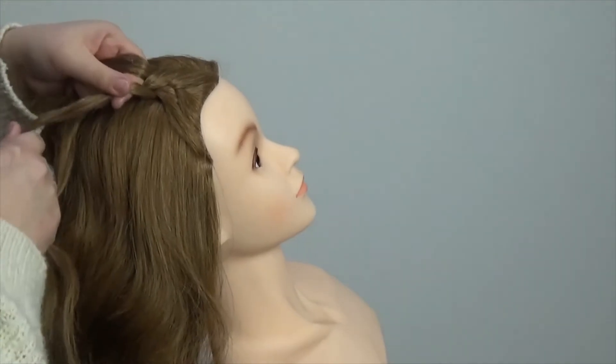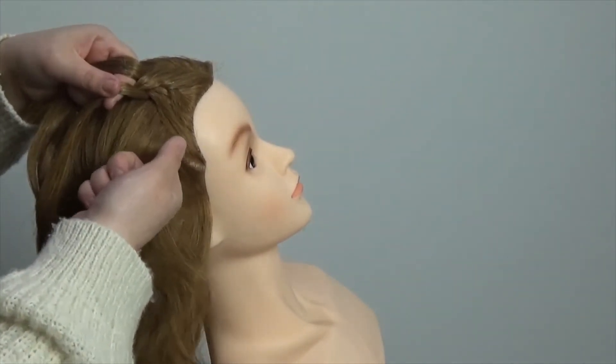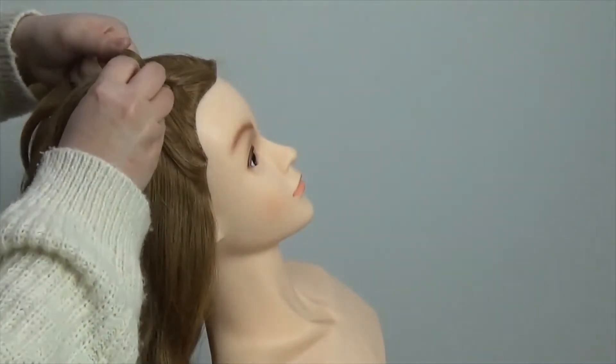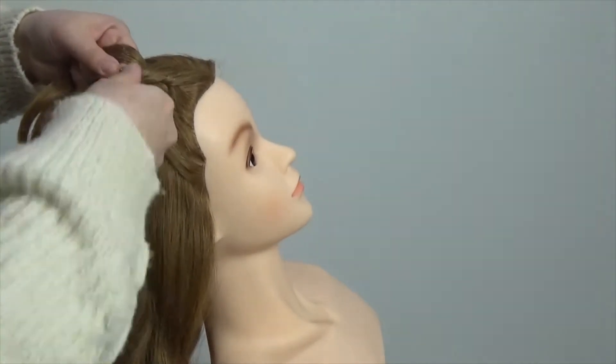And again we're now back to the right hand side. When I'm working on real clients I like to actually use a comb to smooth out the additional hair — I think it just gives a neater finish. But as I'm showing you guys, I think it's easier to practice without it.